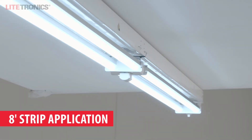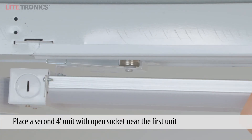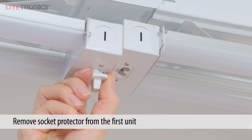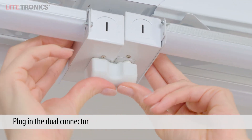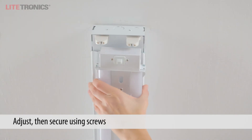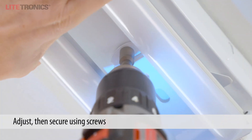To install the LED retrofit in the 8-foot configuration, place and align a second 4-foot LED retrofit with its open end next to the first LED retrofit. Remove the socket protector from the first LED retrofit. Place the dual connector into the sockets to connect both LED retrofits together. Align the second fixture and secure with two of the included self-tapping screws.